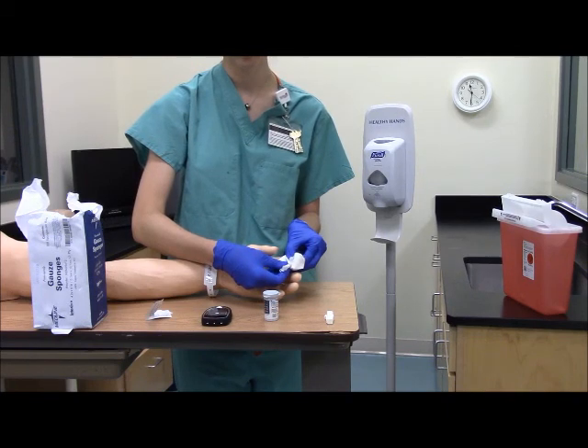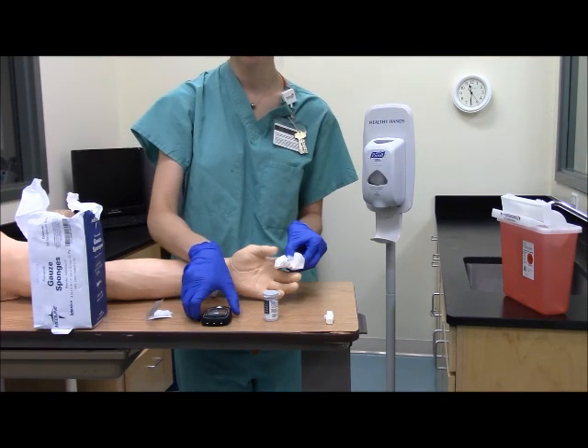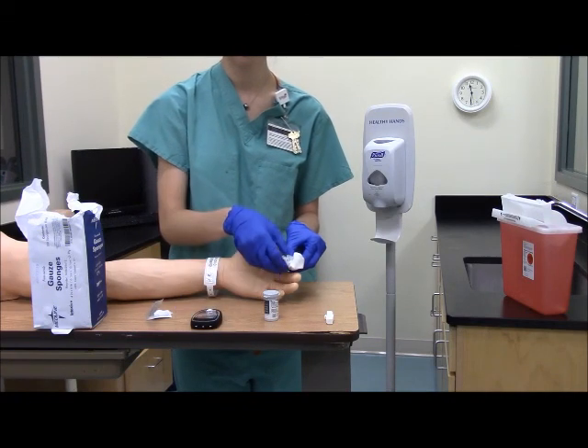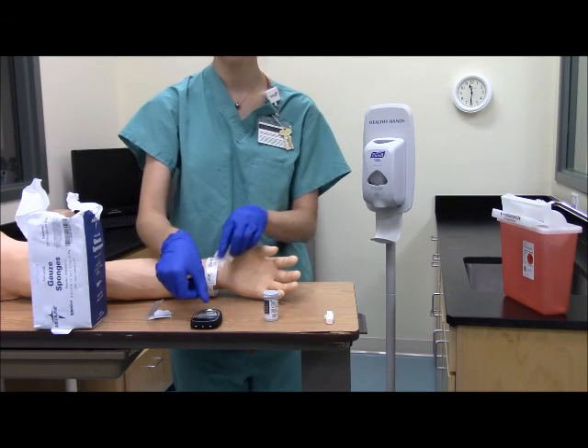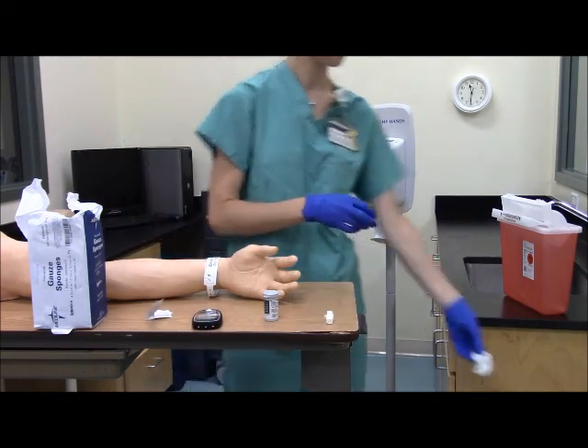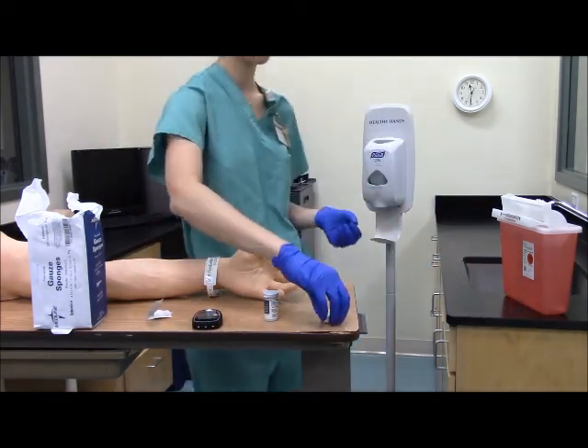Now you're ready to read the blood glucose results and document it appropriately. You can turn off your meter, remove the test strip, and dispose of the supplies appropriately. Place the lancet in the sharps container.